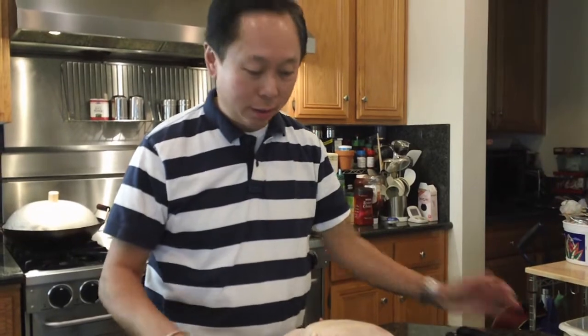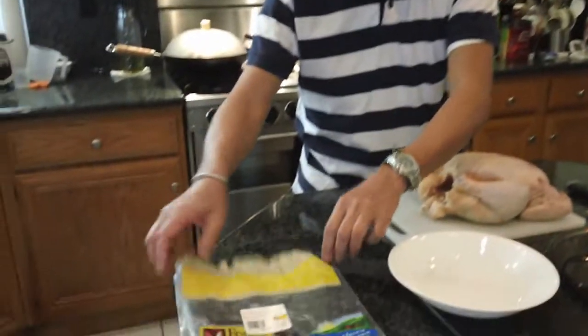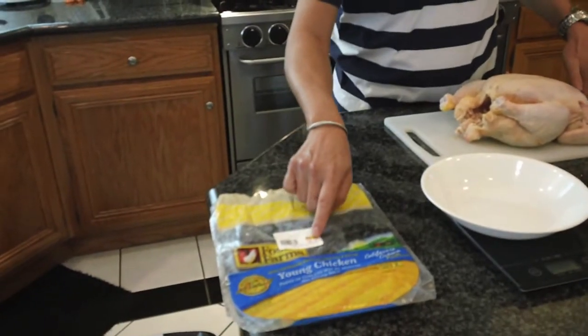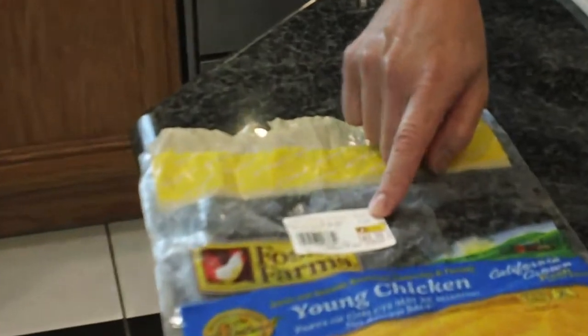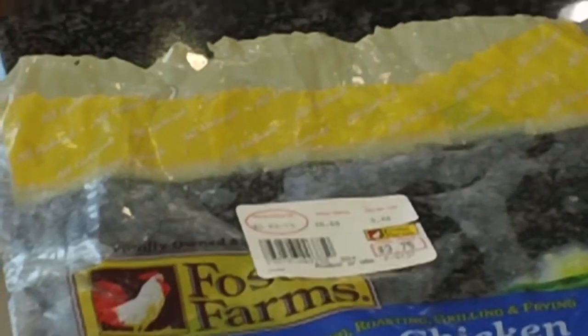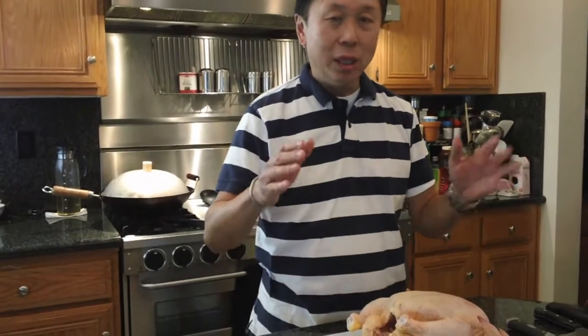I just got back from the grocery store and here's the chicken that I purchased, taken out of the bag. As you can see, it's 69 cents a pound. I bought a 5.44 pound chicken for $3.75. Our whole video focuses on survival skills — eating well and doing it for the least amount of money. That's what I consider survival skills.